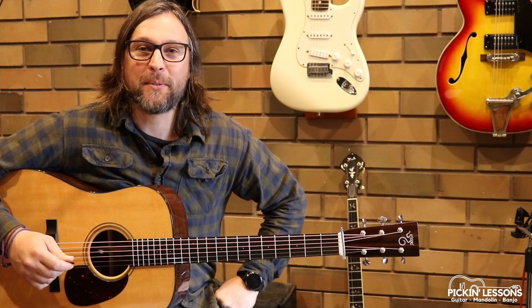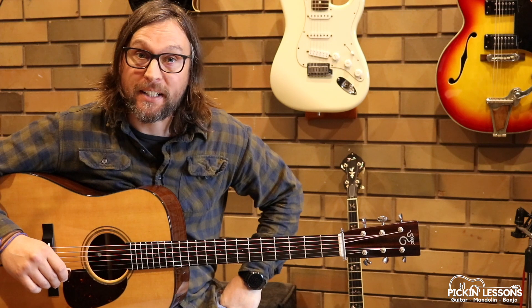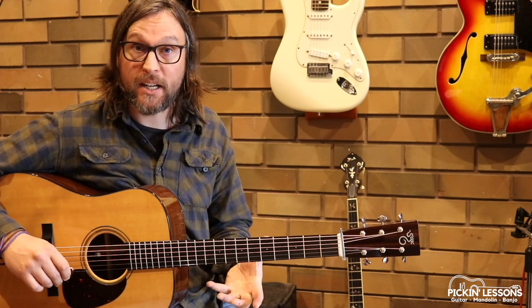G'day, it's Heath here from pickandlessons.com. The Sailor's Wife — this is a great jig in the key of D minor. In a moment we're going to take a look at Part A of this arrangement here in this video.